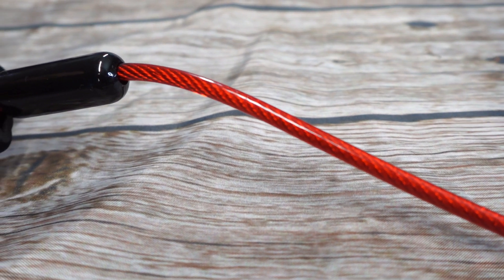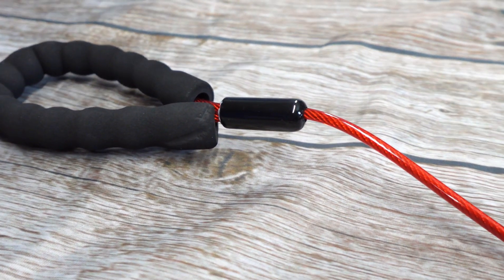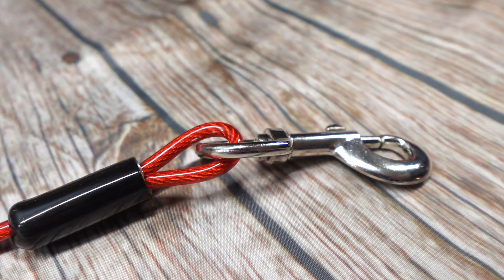This leash is only three feet long and it has a nice, soft, padded handle for a comfortable grip. It also has a rotating metal clasp so your dog gets full range of motion without tangling the leash.